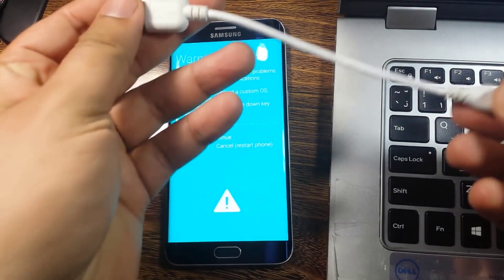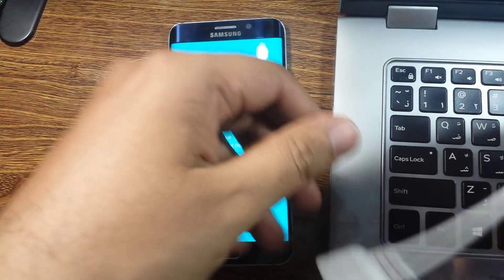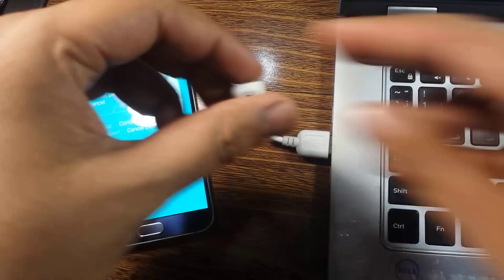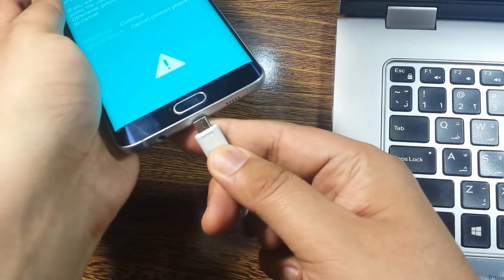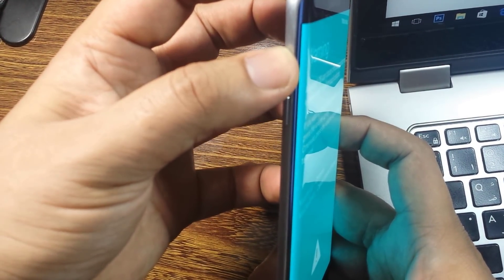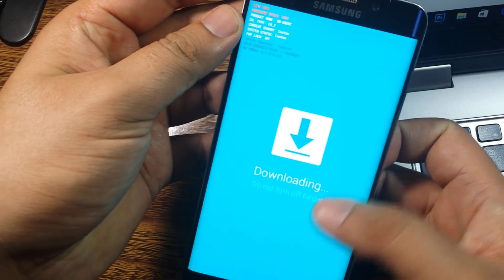In the next step I'm going to connect my phone to my laptop using a USB cable. Simply plug it into the USB port on my laptop and the micro USB into my phone. Now it is connected. To continue, I will press the Volume Up button, which will bring my phone into the downloading mode.